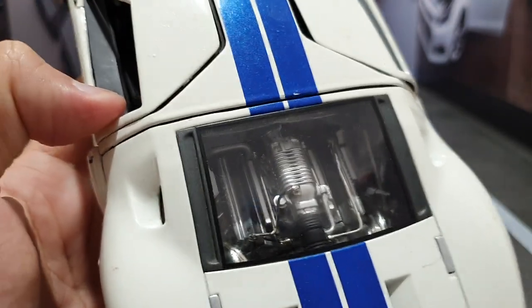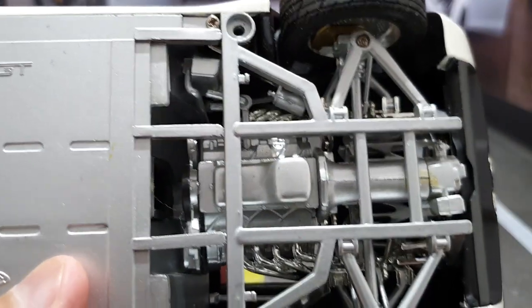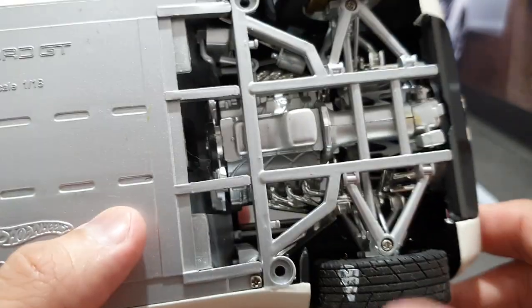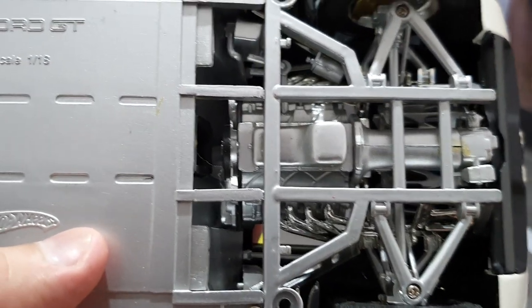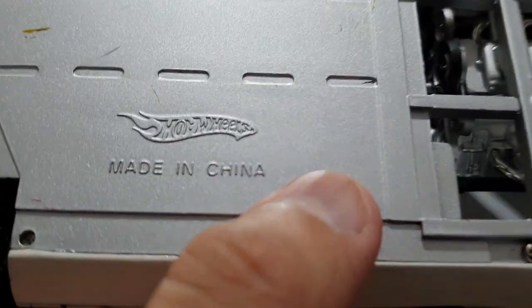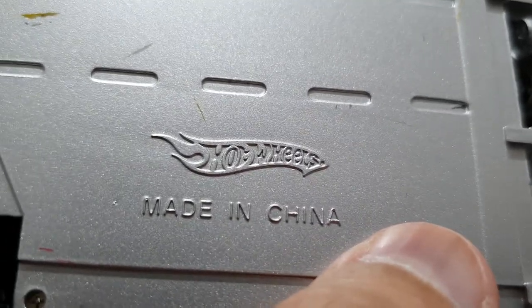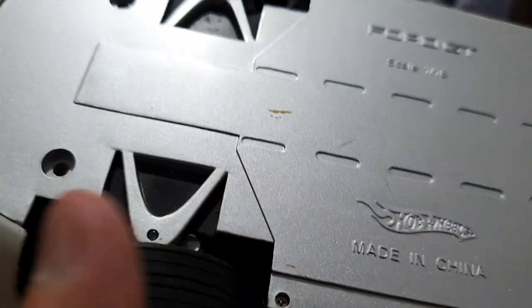Vamos mostrar a parte de baixo. O pneu está meio sujinho, mas eu trouxe para vocês, que é muito legal essas miniaturas. Ford GT, escala 1:18. Esse símbolo aqui tem que tirar até foto! Hot Wheels, galera — quem disse que Hot Wheels não tem um por 18?